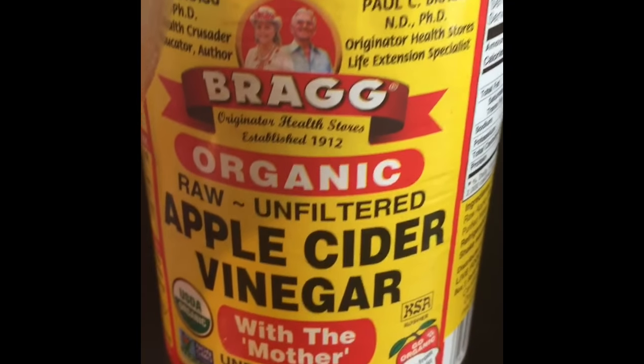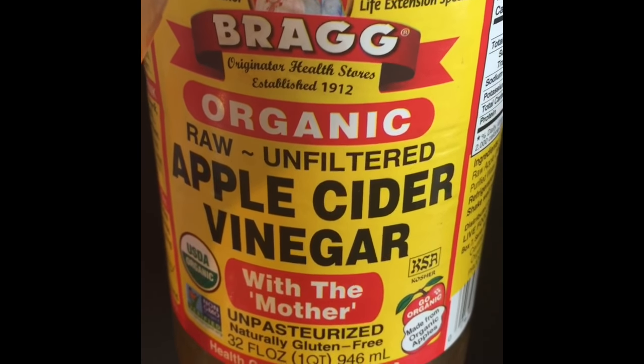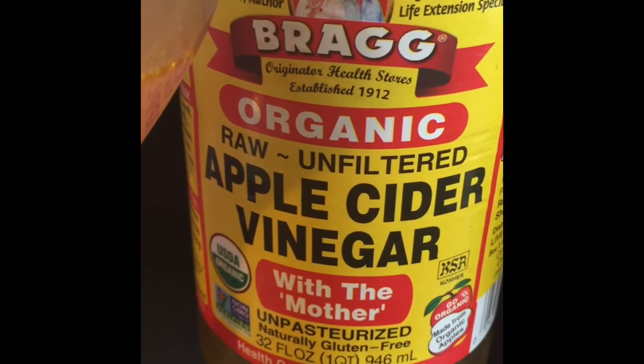A lot of people don't do that, but I'm doing that. And then this Bragg's apple cider vinegar, which I drink almost every day anyway. Take that and put about a teaspoon of that in there — eyeball it for the most part. And this is what it ends up looking like. Then you just want to make sure you mix it up really good, so it all gets combined.